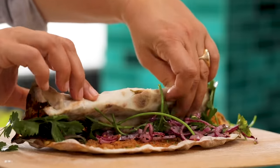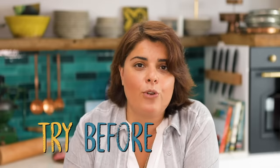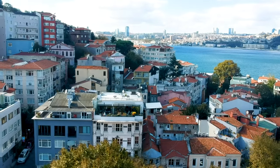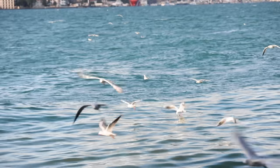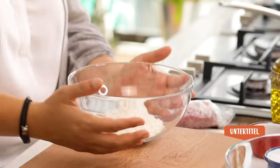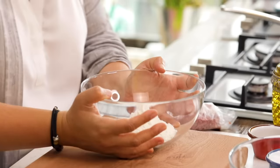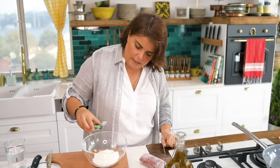This is a recipe you should definitely try before you die. I'm going to make a dough, but for those who say it's impossible, I'll also give you a two-minute easy version. I have here 100 grams of flour.